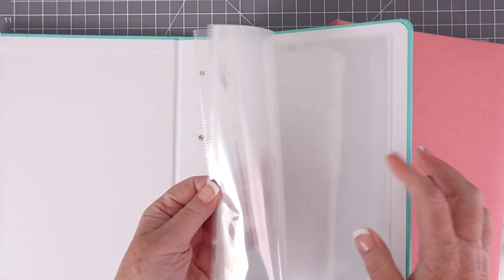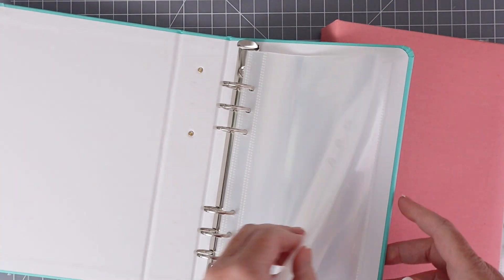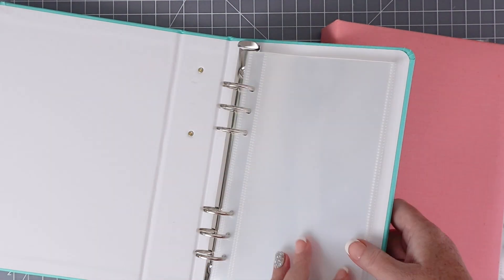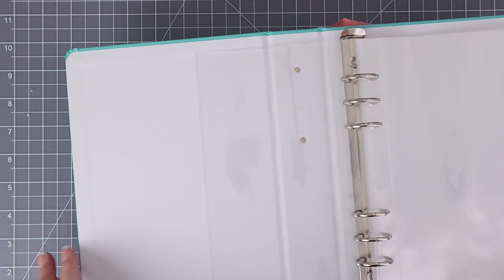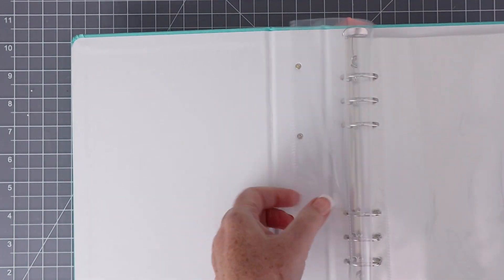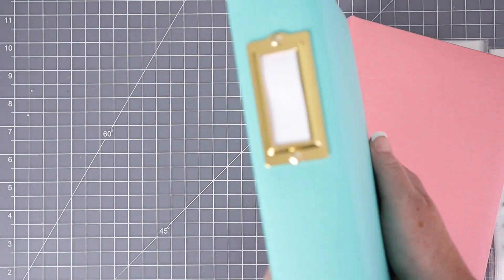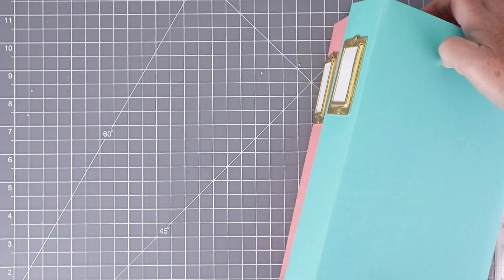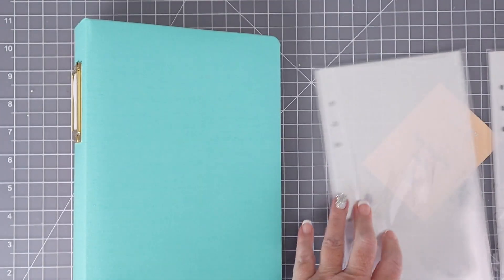This is the turquoise one and again it's got the 15 page protectors inside. When you lay this album flat you can see that you'd be able to see both sides of the spread flat on your table. I really like that about these albums and it makes working in the traveler's notebook size a lot easier than the stapled inserts.